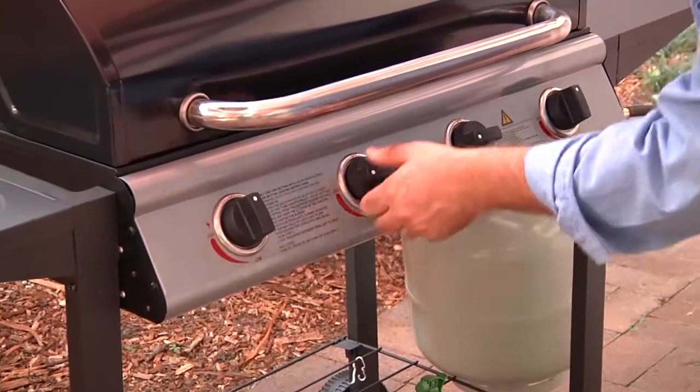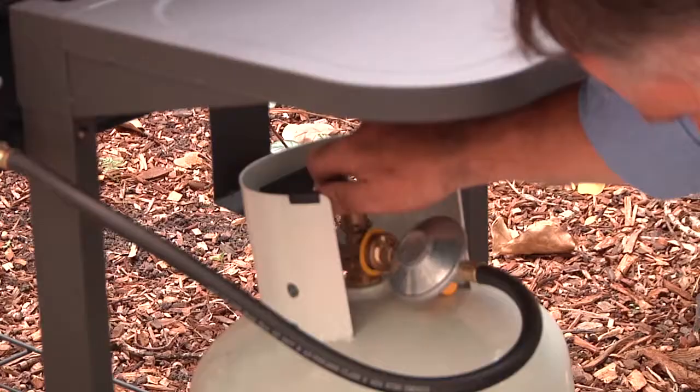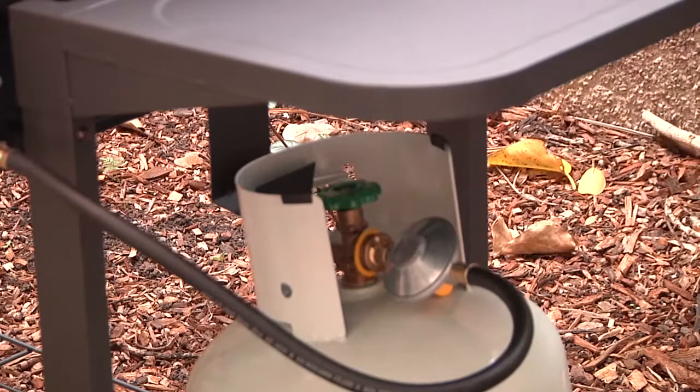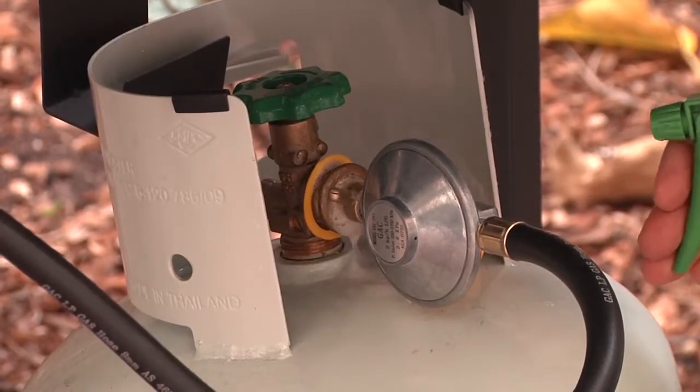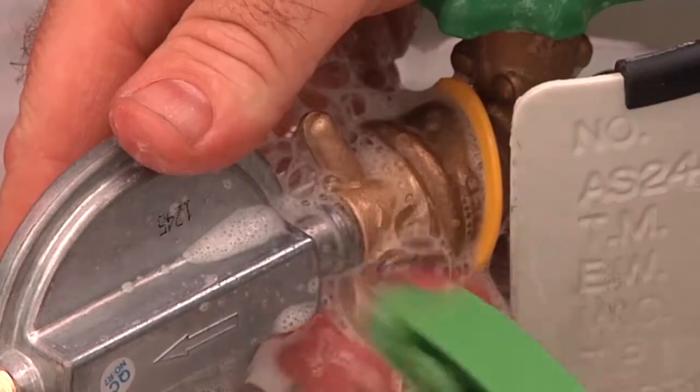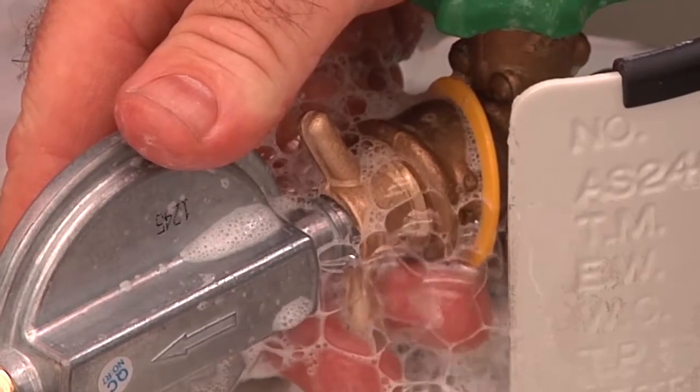Make sure the barbecue is turned off at the controls and turn on the cylinder valve slightly. You will hear a slight rush of pressure. Spray or brush soapy water onto the connection to check for leaks. Bubbles will form around the joint if gas is leaking.